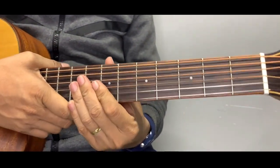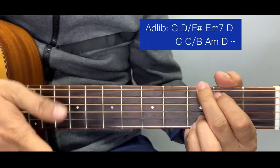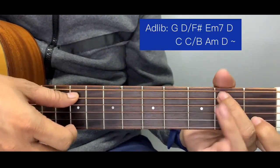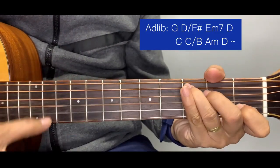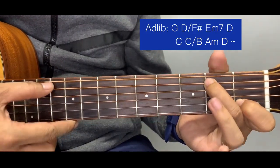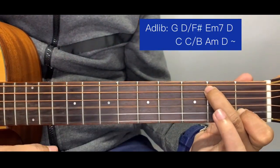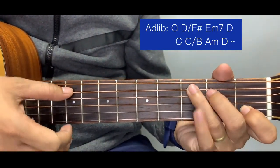After the second chorus, we go to the ad-lib. The additional chord for the ad-lib is C over B. From a C chord, we move the bass to here using the middle finger. So C over B uses two fingers starting at that position. That's the new chord for the ad-lib section.